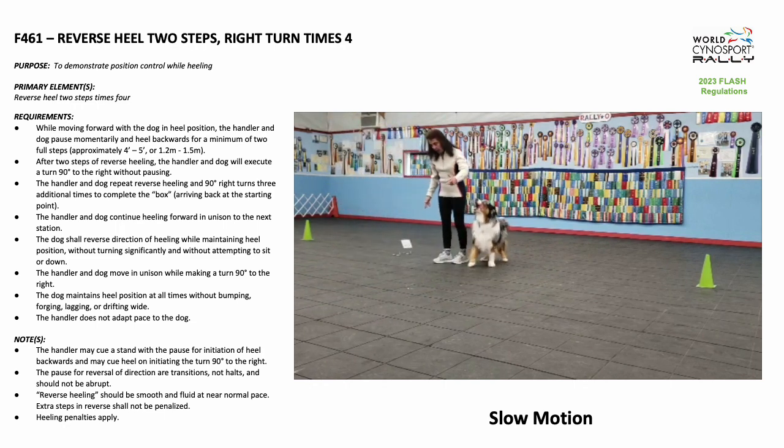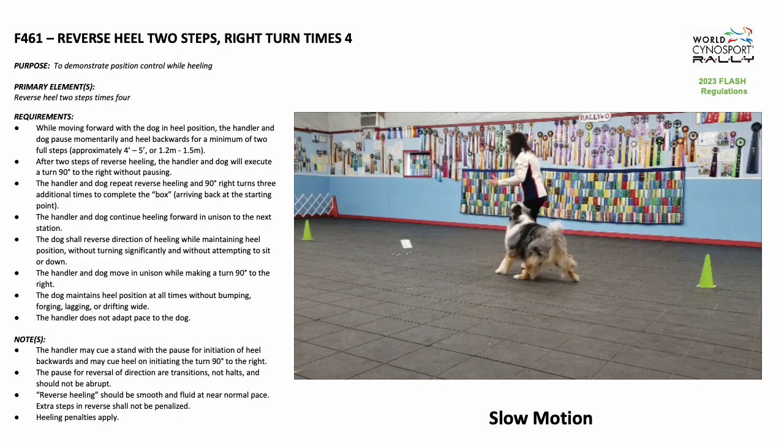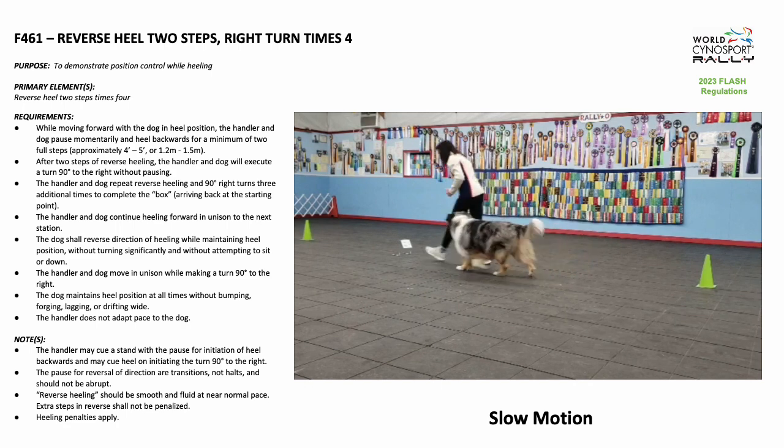The handler and dog will then repeat the reverse heeling and 90-degree right turns 3 more times to complete the box, arriving back at the starting point. The handler and dog will then continue heeling forward in unison to the next station.